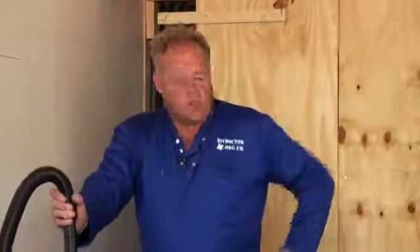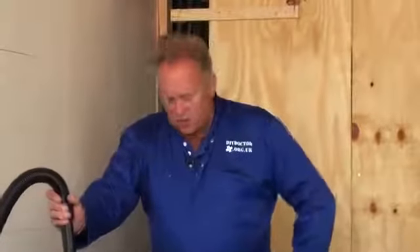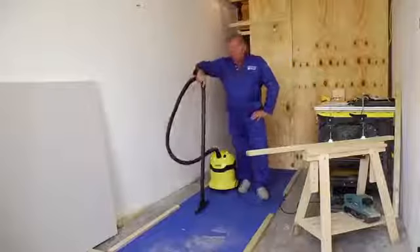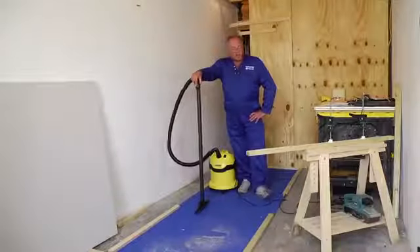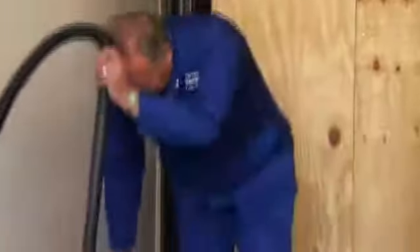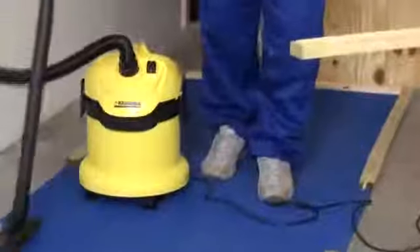Hi, I'm Mike Edwards. The company is Home Improvement Doctor. We are part of the DIY Doctor Group. For our sins, we get asked to review products from various manufacturers from time to time. And today we are going to be looking at the Karcher range of vacuum cleaners.